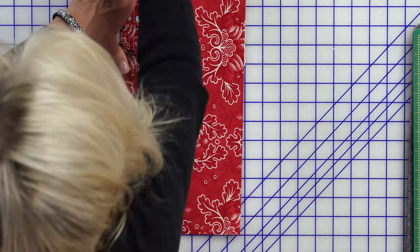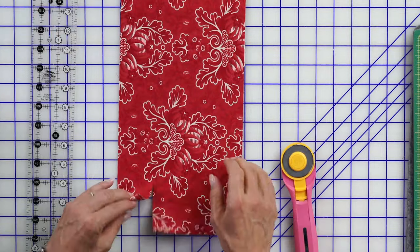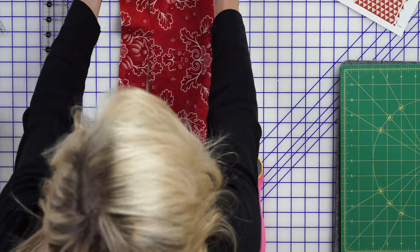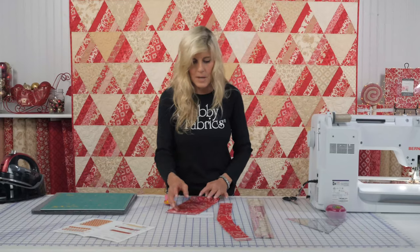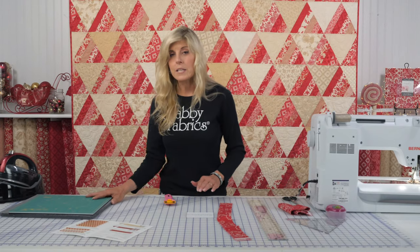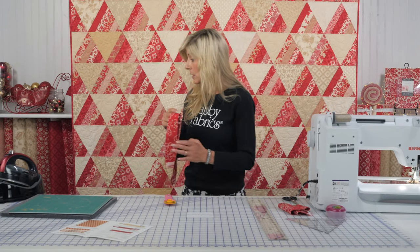So you'll just continue cutting all of your red strips, and of course you're going to want to mix those up so you have a nice variety in your blocks. You'll basically be making these strip units — let me show you what that's going to look like.